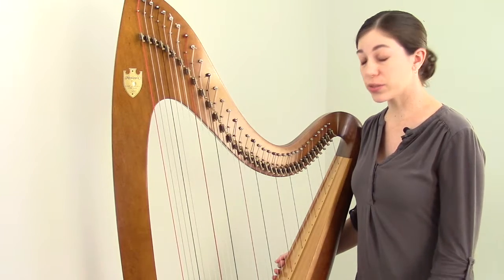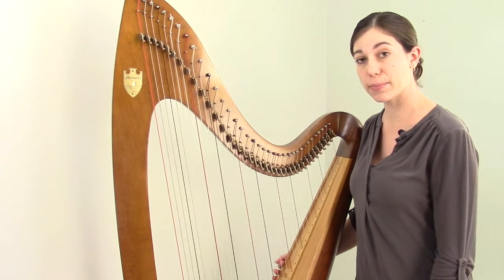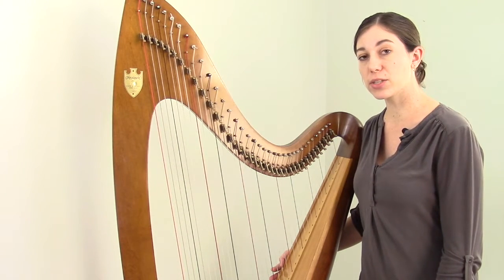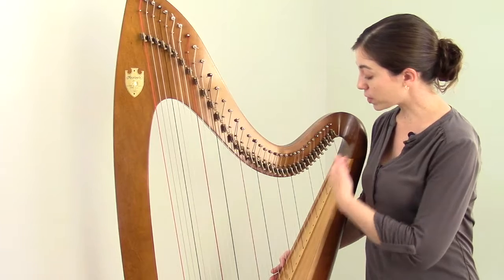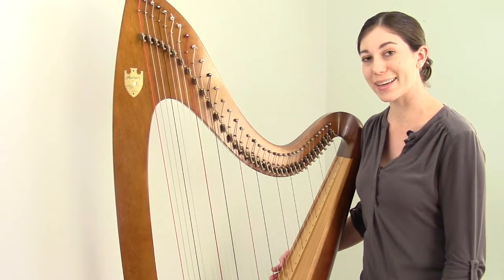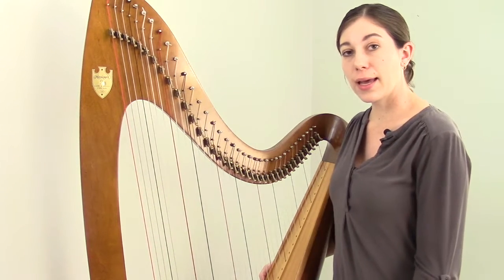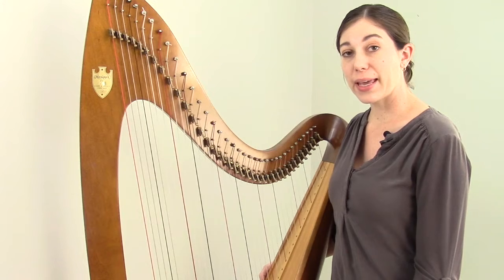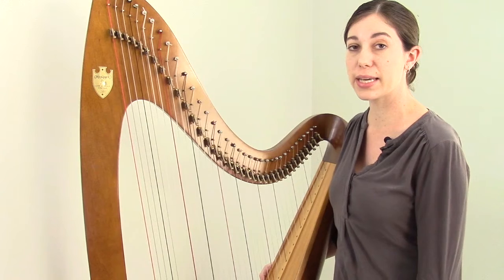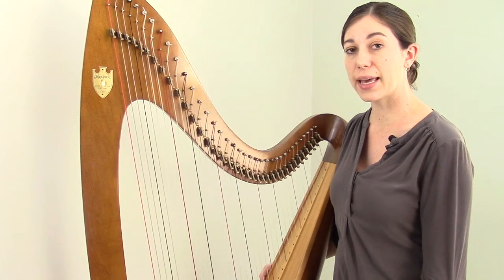At this point, all you would need to do is keep tuning each additional octave, and when you come to the E, A, and B strings, lower the pitches until they change from natural to flat. Once you've done this for all of the necessary strings on the harp, you can successfully say that you've tuned your lever harp in the key of E flat. Once you've done that, you can play in the eight different keys we discussed earlier depending on how you set your levers: C, F, B flat, E flat, G, D, A, and E.